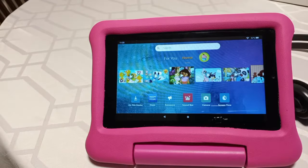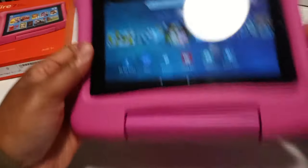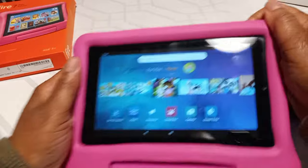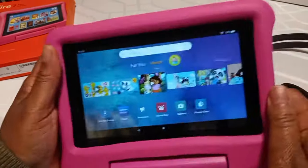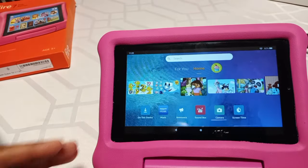Let me get my box. Here — your box will look like this, and it's going to come just like this in the box. The cover is going to already be on here, you don't have to worry about that, but you can just take the cover off by pulling and pushing down on the sides and it'll pop out. Watch my other videos about how to do things on the tablet.